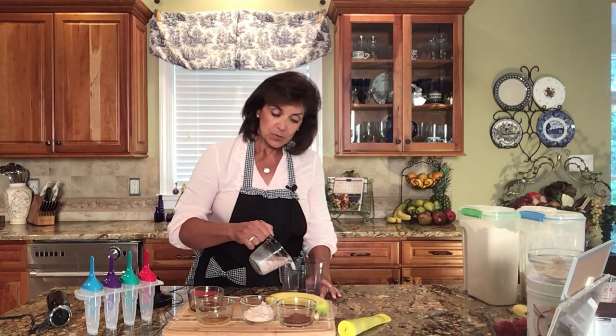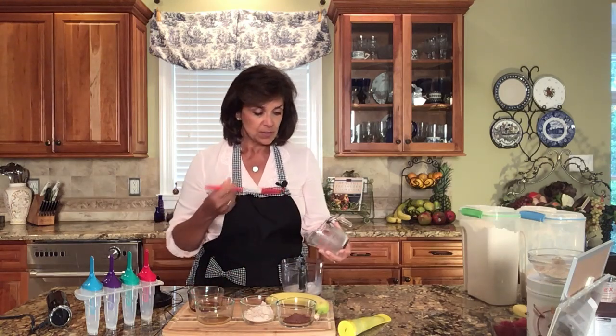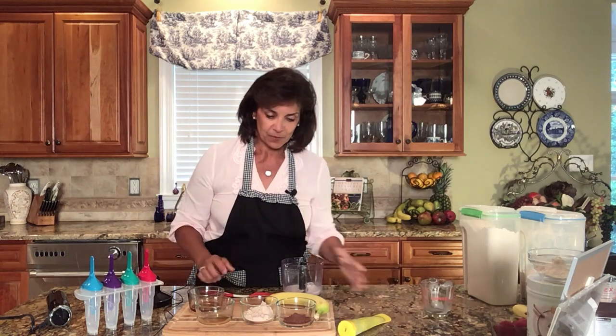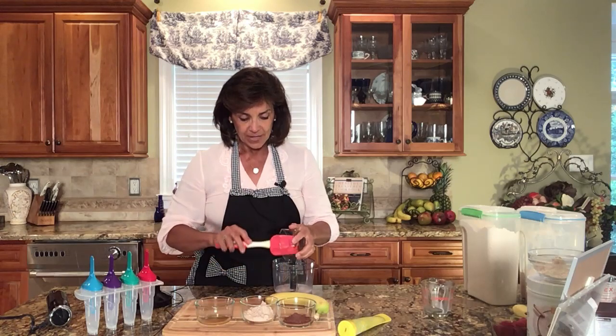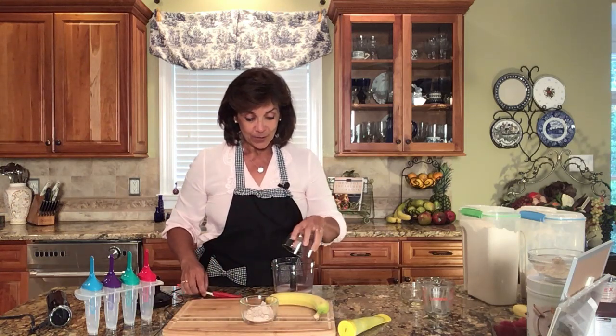I'm going to start with some milk — you can use any milk of choice. Today I'm using coconut milk; I usually use either coconut or one of the nut milks. I'm going to add just a teaspoon of honey, though you could use an alternative sweetener such as stevia or monk fruit. I'll also add just a little bit of vanilla, which creates a richer flavor and combines everything really well. Now here's the key ingredient: cocoa powder — dark, rich, organic cocoa powder.